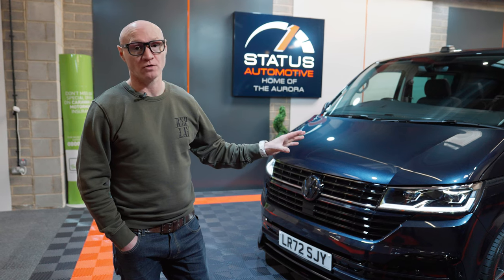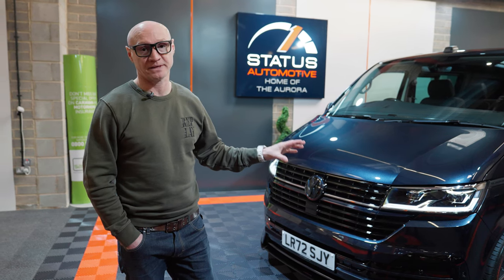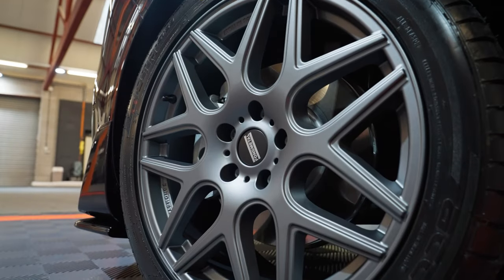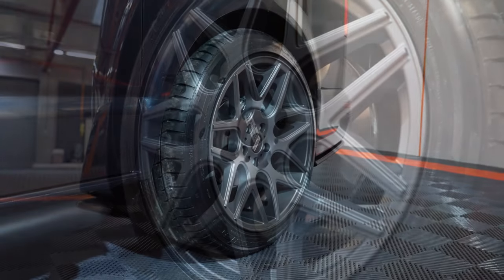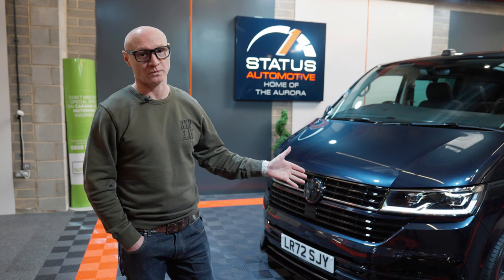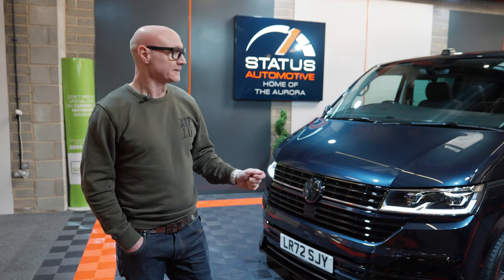This comes with our own signature Italian-made Fondmetal STC-MS wheels. They're eight and a half width at the front and an eye-opening ten and a half width at the back. You cannot buy these wheels — there's only us that have them made and produced.